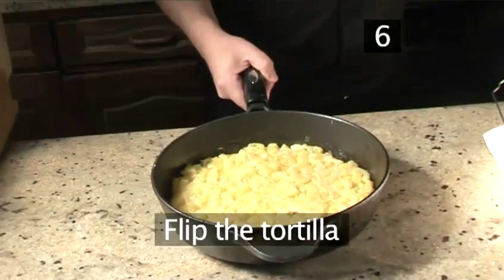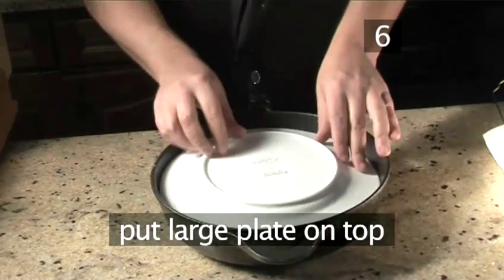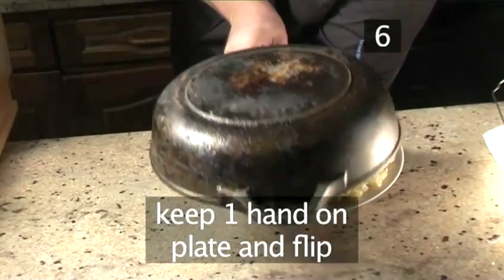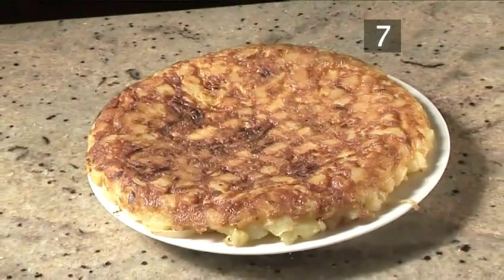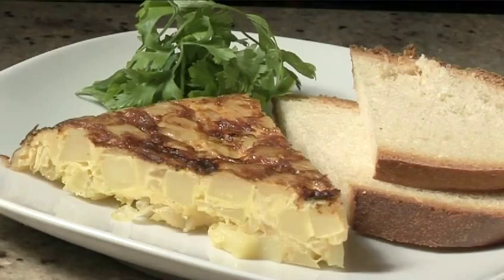Step 6. Flip the tortilla. Place a large plate over the top of the pan. Then with one hand on the plate to steady it, flip the tortilla over from the pan onto the plate. Step 7. Serve. Your tortilla is now ready to serve and can be enjoyed hot or cold. And that's how to make Spanish tortilla the Videojug way.